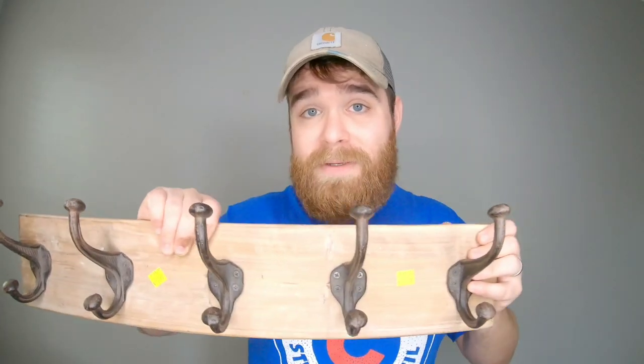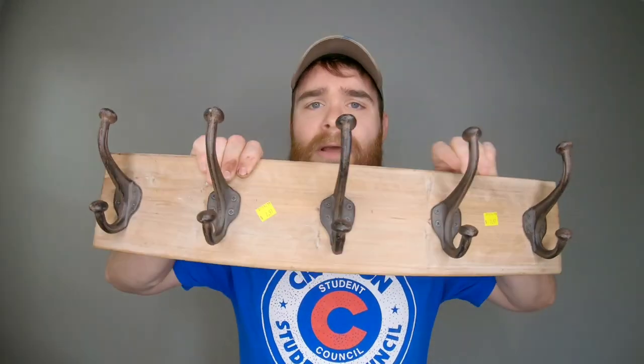It sounds easy because it is easy. The skills and tools you'll need are very limited — anybody can do this. It's really customizable; you can make the shelf as long or as short as you want with as many hooks as you want. So I'm very excited to share this with you guys today. If you like this video, be sure to give it a thumbs up and consider subscribing. Let's jump into it and get to making our very own wall shelf.